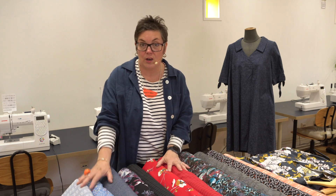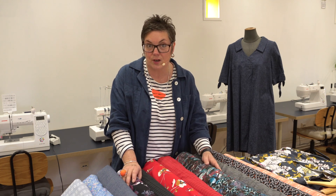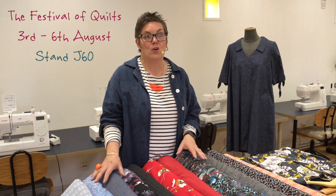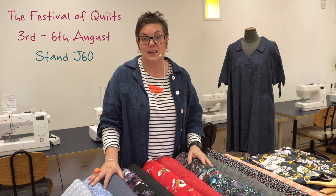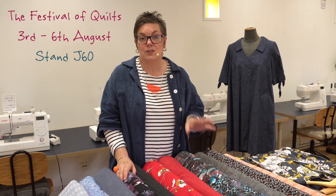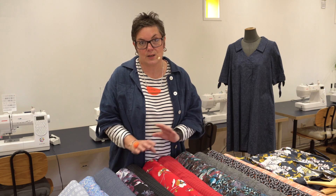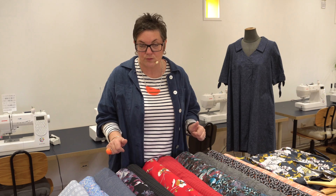Today we're not live because we are getting ready for the Festival of Quilts show, which is happening on Thursday. We're going to be at the NEC from Thursday through to Sunday on Stand J60, so you can come and find us there. We're going to have lots of our fabrics and lots of kits. We've also got Kim from Vlieseline, who'll be doing some demos on the stand with us, so there'll be lots of Vlieseline products that you'll be able to take away.